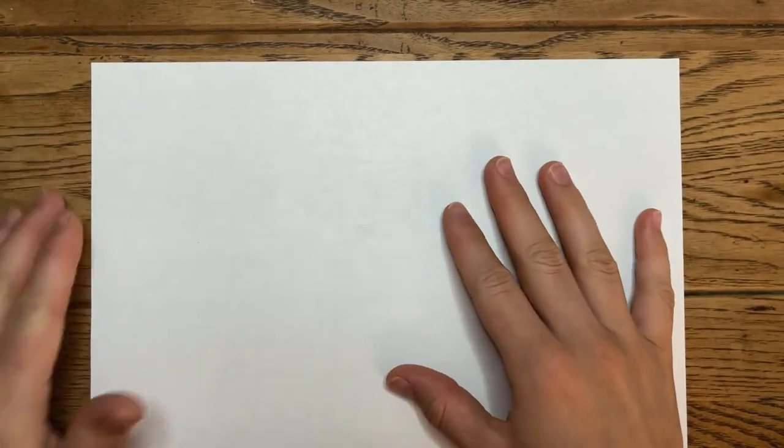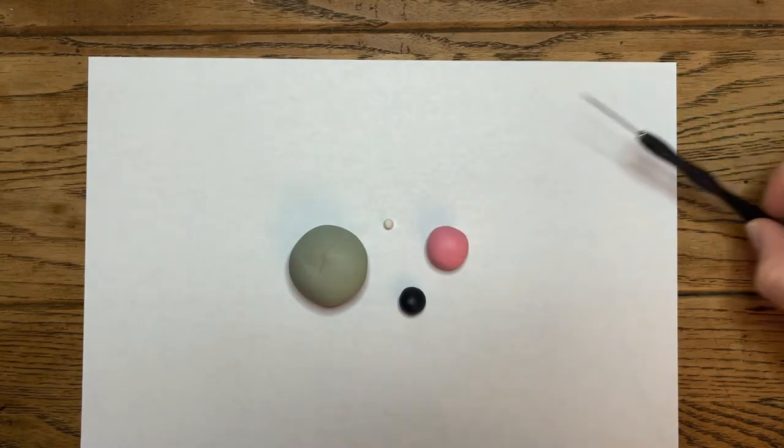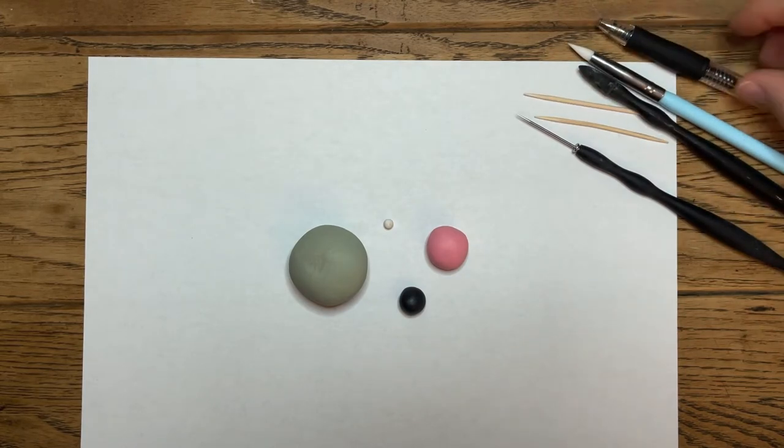To begin you'll need some sort of work mat to protect your tabletop — I just use a plain old piece of paper. You'll also need some clay: green, pink, black, and an itty-bitty amount of white. You'll also need a potter's needle or toothpicks, a silicone dowel tool, or a pen tip works as well.